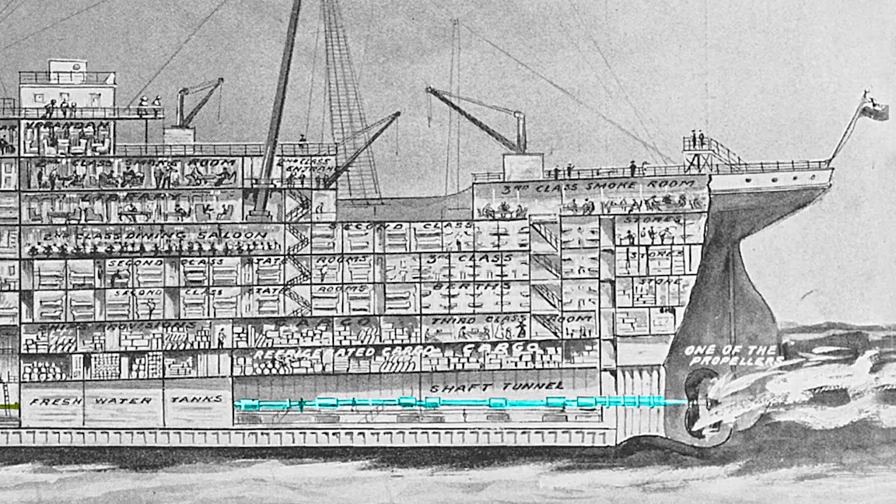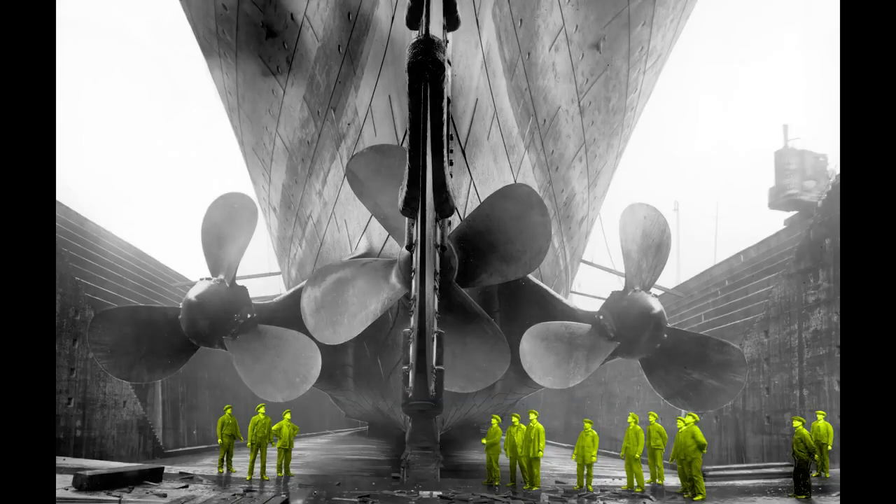A shaft transfers power from the engines to the propellers. The ones on the left and right were powered by the reciprocating engines, and each propeller weighed 38 tons. The central propeller was powered by the turbine engine, cast as a single piece of manganese bronze and weighing 22 tons. The outer propellers were used for tight navigation of harbors, while the central propeller was used only in open seas and, unlike the others, could not be driven in reverse — only forward.